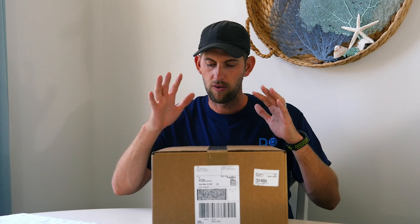First off, we're going to unbox it, I'll show you everything that's in the box, and then after that we're going to take it out and test it with my Phantom 4 Pro and see how it does. All right, so let's see what's inside this box.